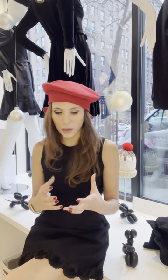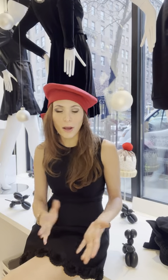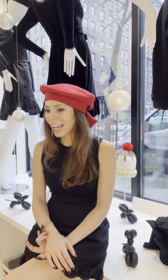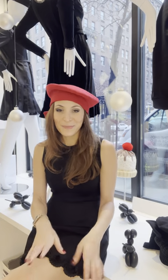It just adds that added pop to something — like if you were to wear all black or all white. For example, I had my one girlfriend come to the store the other day and she was decked out all in white, yet she had a red purse and red lipstick.